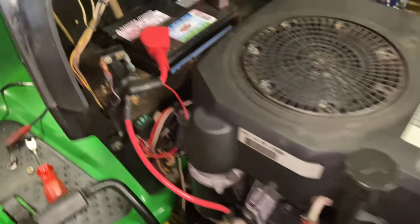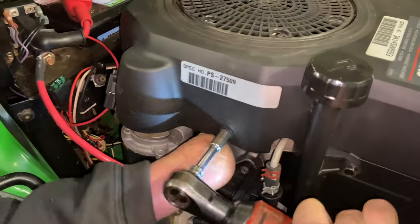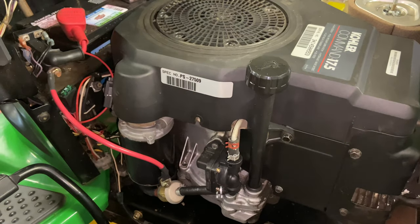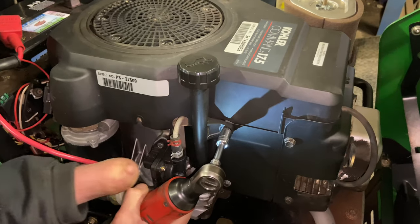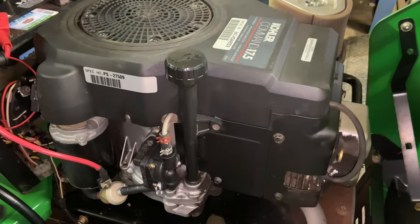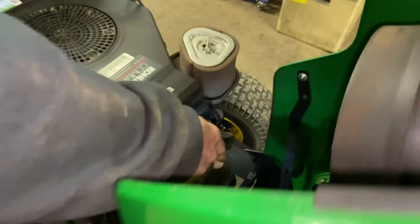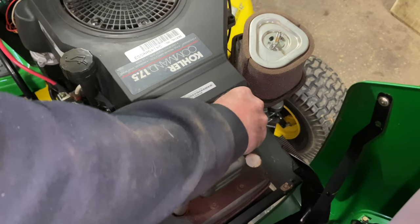We have one 8 millimeter here and one 8 millimeter on the other side. This one you don't have to take out all the way — you can slide it up and it has a little spot where it comes right up over there. Now we have to go to 10 millimeter. Remember where these go — the real long 10 millimeter bolt goes onto your oil tube, and then you have one here and one in the front. That should be everything for this cover.